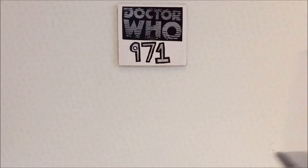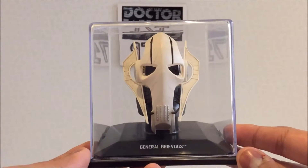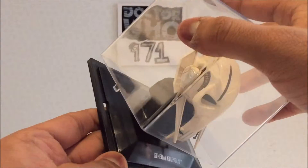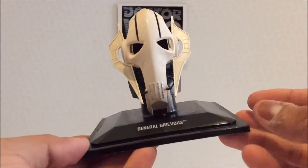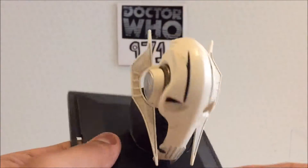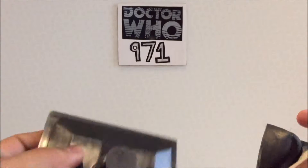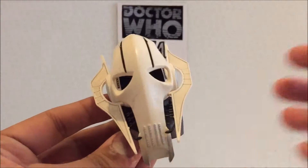Here we have the helmet of General Grievous — well, his head. You've got your same basic acrylic plastic clear stand, you've got the actual helmet, and the name. It's removable.